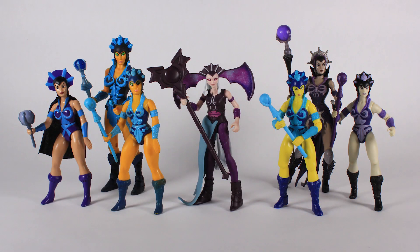It's comparison time! Here is the new Evil-Lyn action figure standing alongside several other Evil-Lyn figures released over the years, just so you can see how similar — but also very different — she is from all of the previous incarnations.